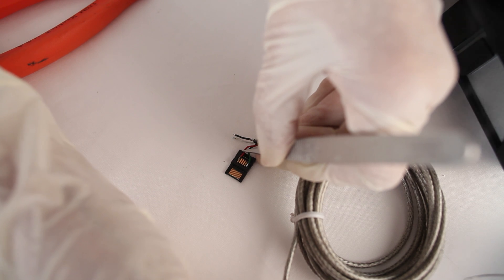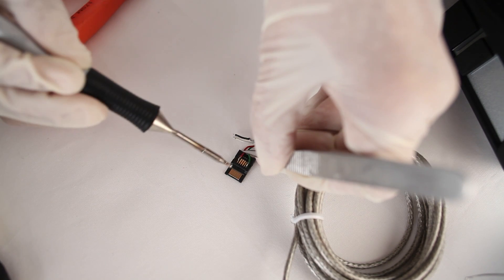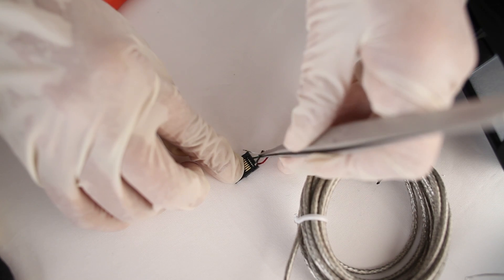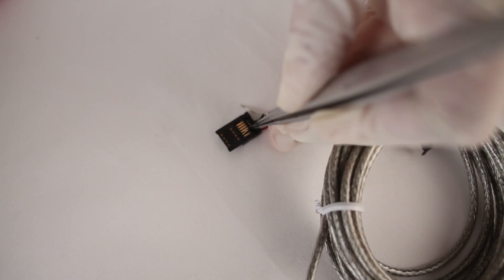Next, I'm going to take my red wire, which is my plus excitation wire, and solder it to pin 11 on the back of the hi-rose connector. I'm going to flip over the connector, and on the front side, I'm going to take my black minus excitation wire and attach it to pin 12.